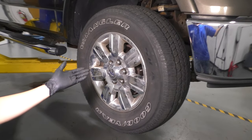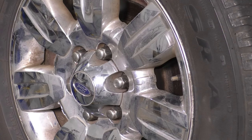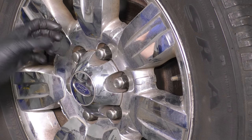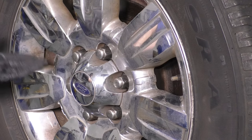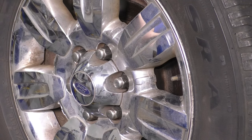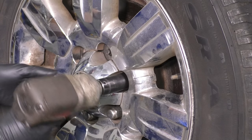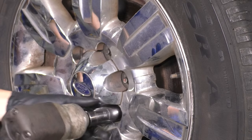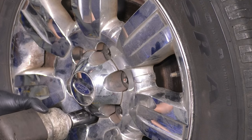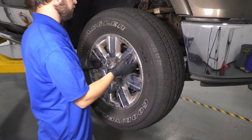To get started, let's remove the wheel. Right in the center, you'll see six 21-millimeter lug nuts. Unfortunately, it is common for these to swell up and rust underneath the chrome caps, so I'm going to use a 22-millimeter socket. But if yours are still in good condition, use a 21-millimeter socket and take all of them off. Now that you have all the lug nuts removed, remove the wheel.